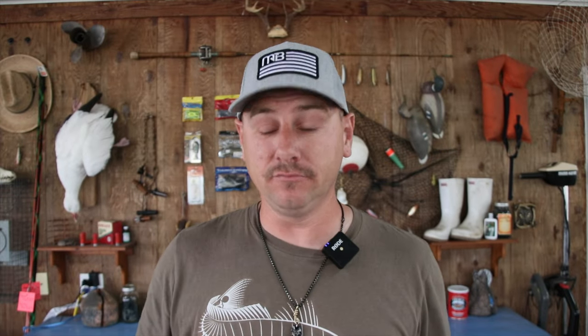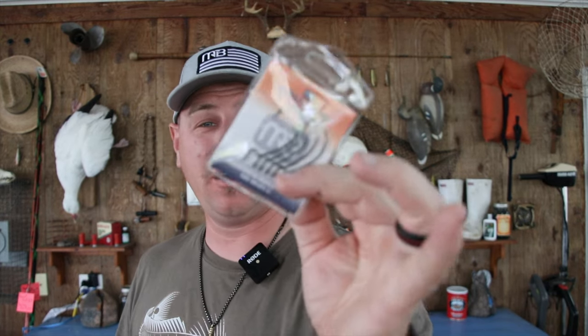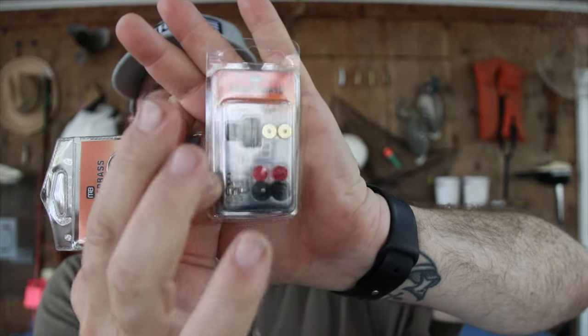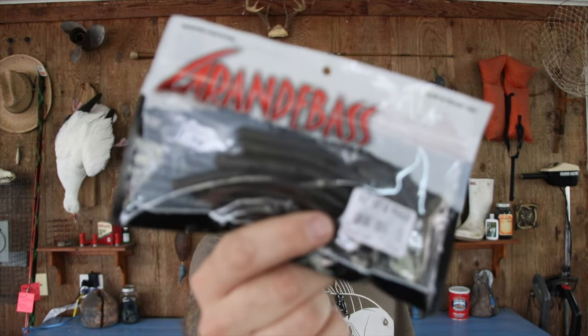Opening up the bag, it comes with everything you're going to need. We got the 3-0 EWG Monster Bass hooks, as well as a Monster Bass Carolina rig kit with your weights, beads, swivels, and some little metal clackers. And then you get two soft plastics to throw on the back of that Carolina rig — the Z-Man Boar Hog and the Grande Bass Air Tail Wiggler.